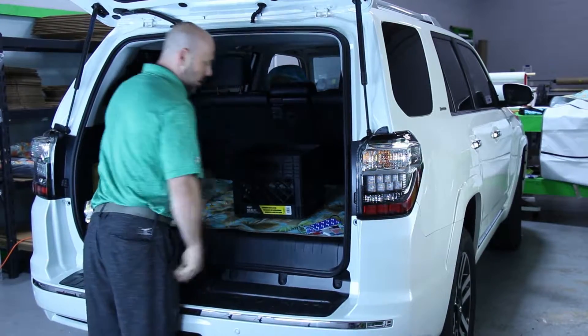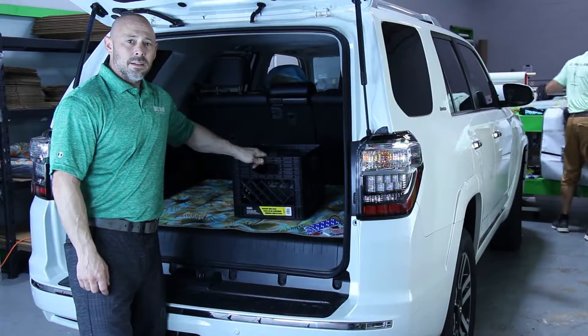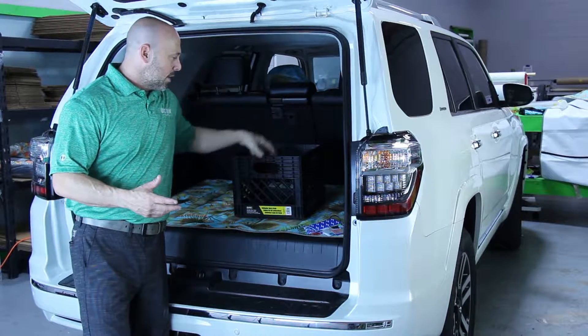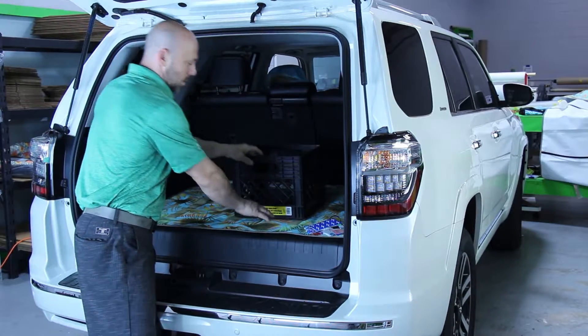It's pretty simple — you just go like that. Basically what that does is it's locked in so that if you have groceries, loose items, whatever it is, you can put it in here, and that way when you're moving and driving, those items don't fly around in the back of your trunk.